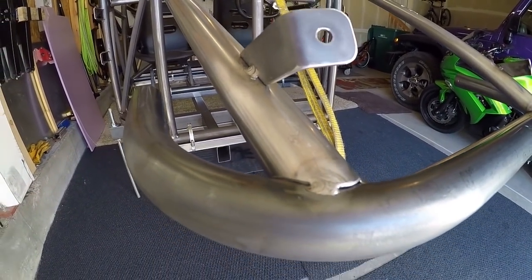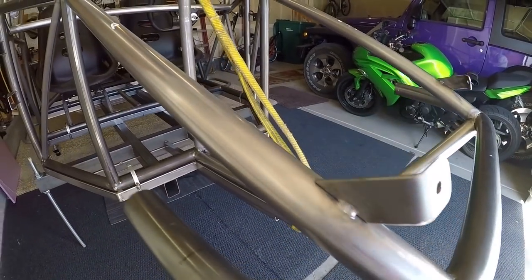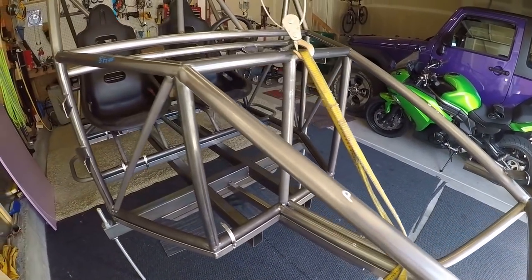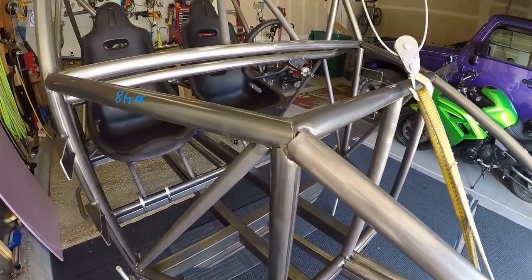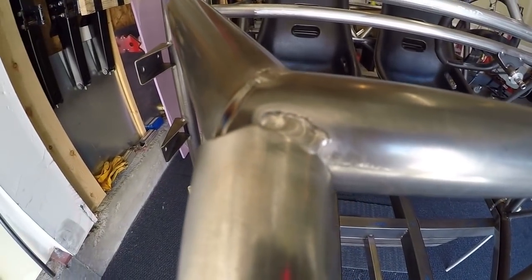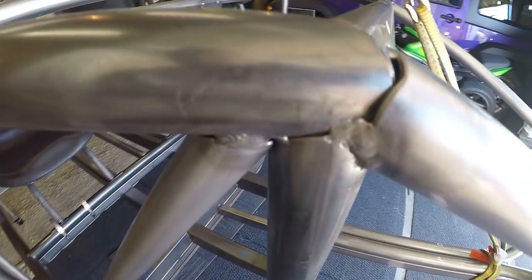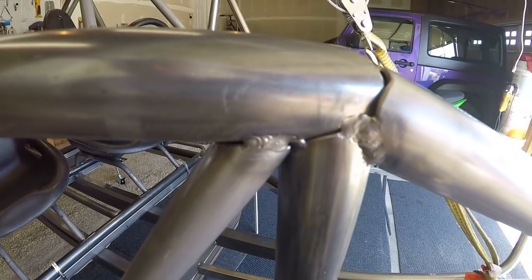Good morning, or whatever time it happens to be when you're watching this — welcome to the garage, welcome to the tube frame. In this video, if you remember a while back when I started designing and building this tube frame, I said when I had it at a certain point I'd consider it a good handoff point for anybody else who wants this chassis. So here are the specifications I have for the chassis at this point.